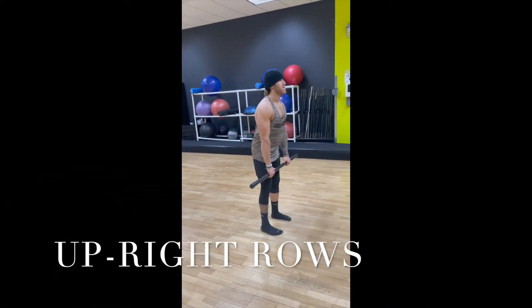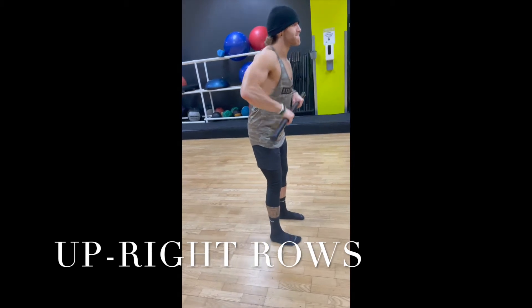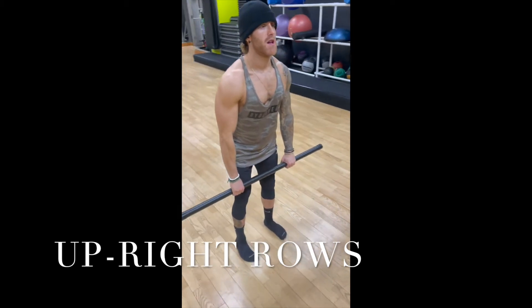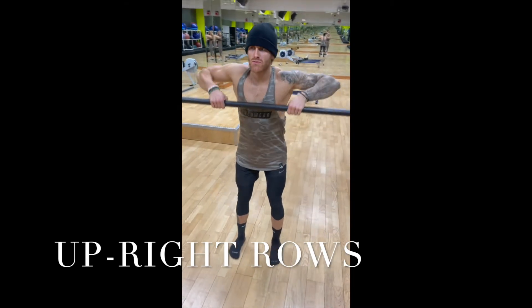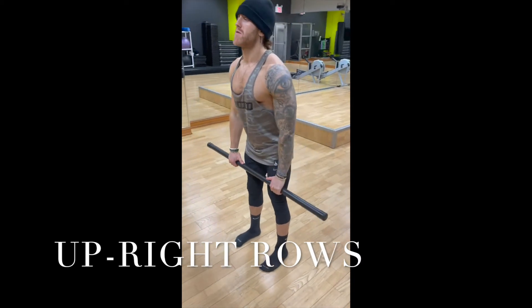These are upright rows. You want to place your hands a little closer together than shoulder width. With some resistance, you want to let the weight drop, controlling it and pulling upwards. This targets your front delts and traps, really giving your shoulders a nice pump and rounding them out.